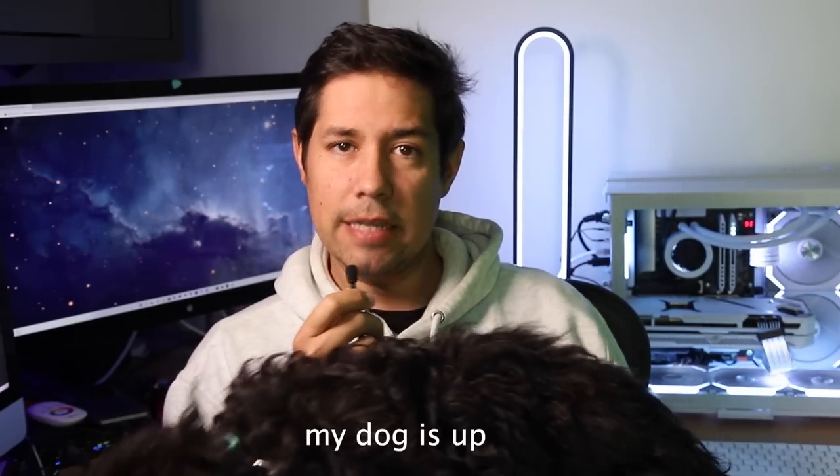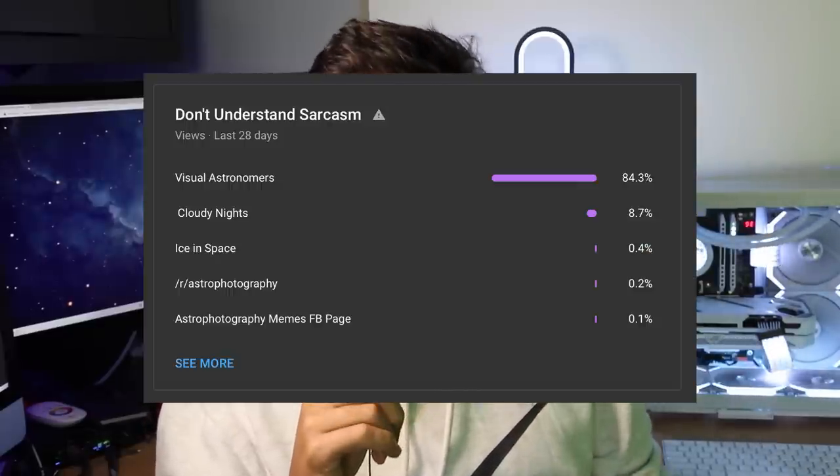The economy is crashing. Stocks are down, crypto is down, discretionary spending is down, everything is down. If this keeps up, I'll have to be a visual astronomer. Now, my YouTube stats tell me that 84% of you don't understand sarcasm, so that last bit was a joke.